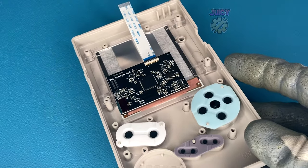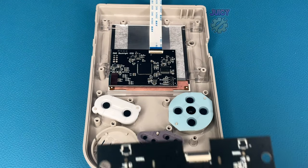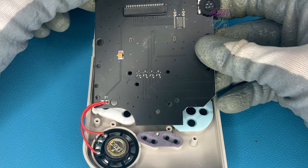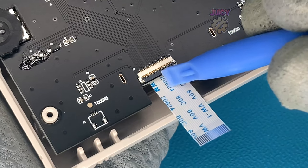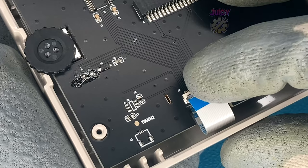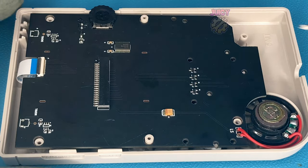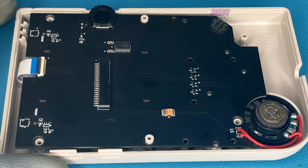Moving back to the Game Boy, let's put in the new board and screw it into place, making sure the cable pokes through. Starting with the speaker — that's the first thing to place, then make sure the wires fit into the shell. Once the board is in place, connect the cable by lifting the locking tab, inserting the cable, and re-locking the tab. Adjust the speaker cables to fit, then secure the board with Phillips screws in all the bottom holes.